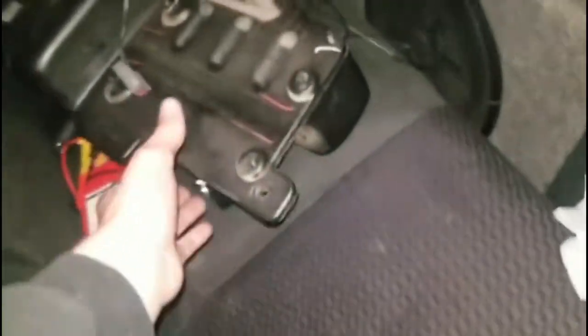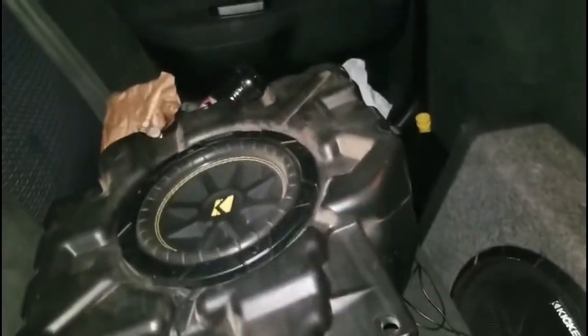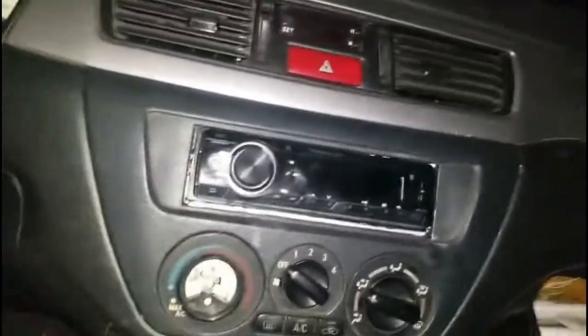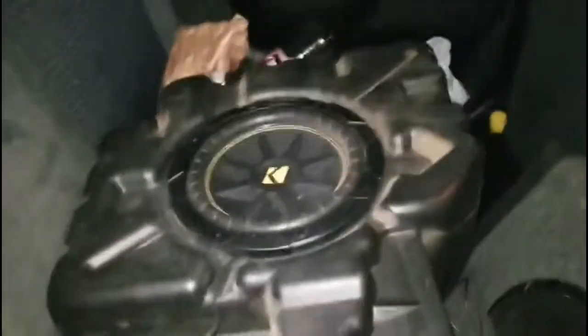I got an O2 Mitsubishi Lancer and for this video I'm going to be showing y'all how to wire up a kicker, or just a subwoofer, without an amplifier. I'm doing this one without an amplifier because I already have an amplifier kicker set up. I have a Pioneer head unit and I'm going to be wiring this up to my rear speaker.